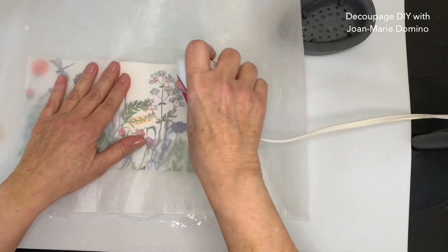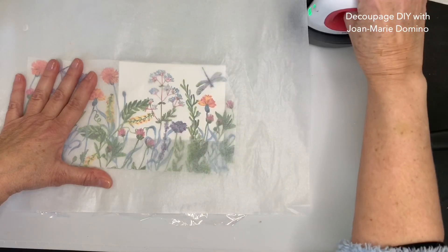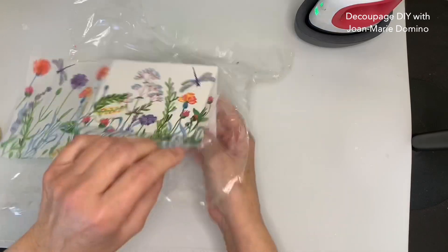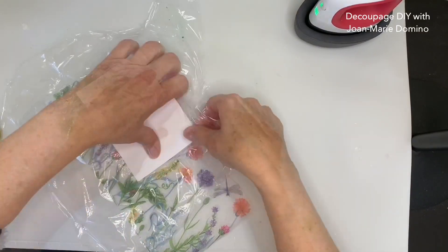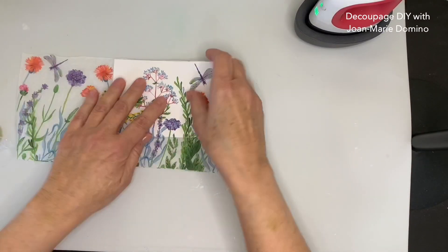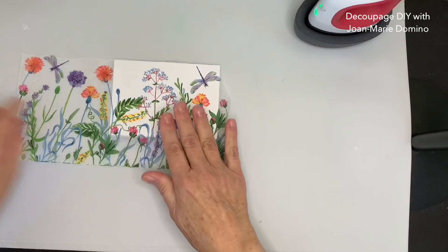I'm going to start running my iron over this — you don't want to go too quick. I know I'm showing it sped up, but really don't rush. That plastic wrap is melting underneath the iron and it's going to adhere perfectly. I'll lift off the parchment paper and show you that the napkin adhered really well to the front of the card. Doesn't that look great? Now I'm going to pull off the plastic wrap and go all the way around the edge of the card until the only thing left is the piece of napkin hanging off. I'll give you information on that mat and my little craft iron as well.